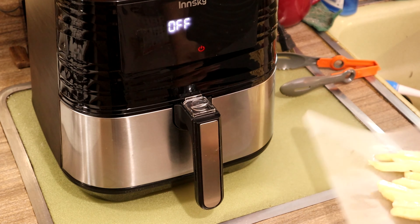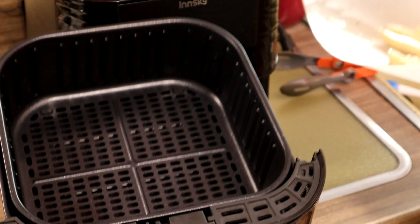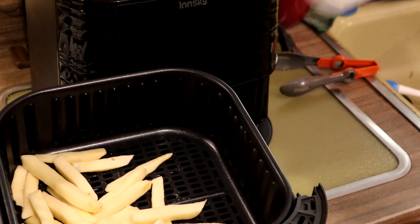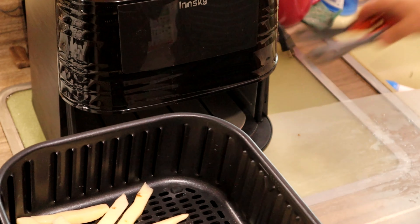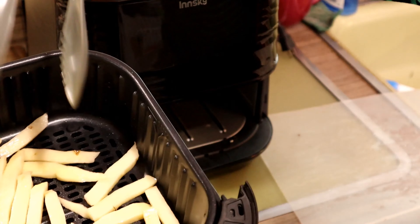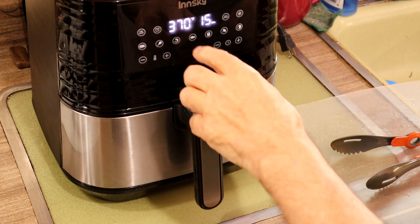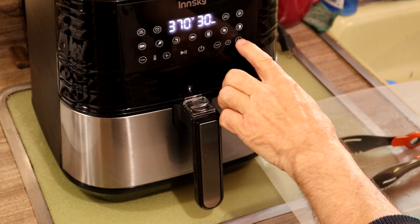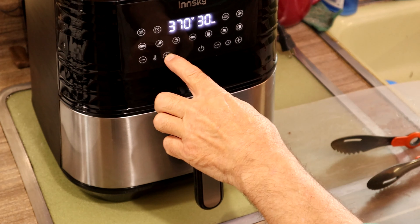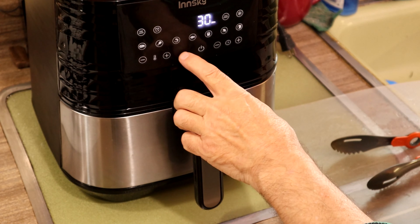Our preheating's done. Now we pull out the basket and add our fries in. We make sure that they all have an air gap as best as possible. You can see the fries and you can hear them sizzling. It's important to get it back in there as fast as you can. Temperature is 380 and we start.